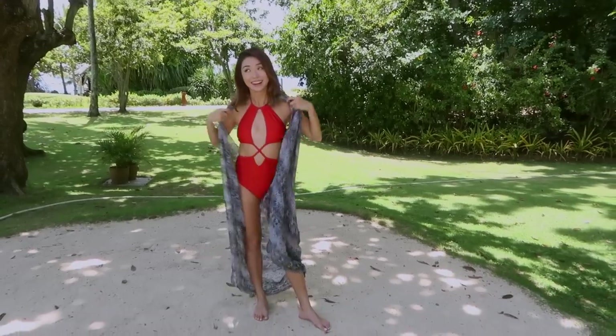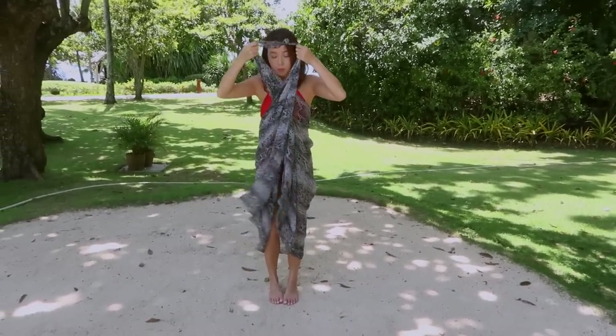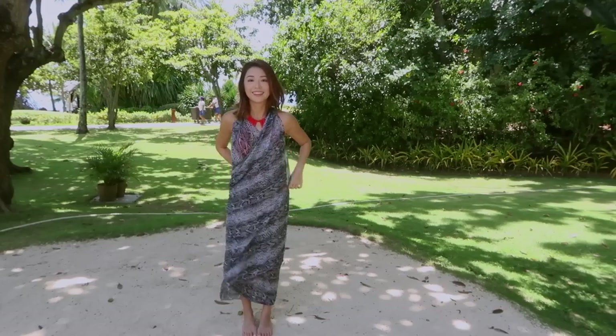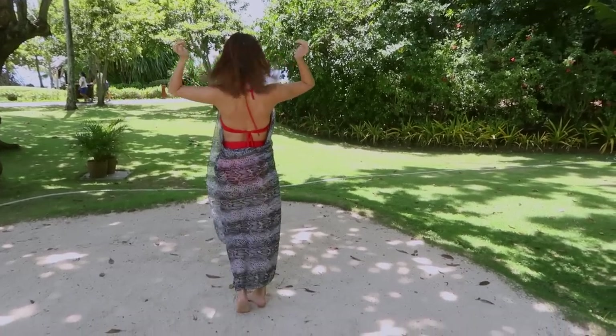Way number 2 is to take that same vest, pull it over your head and twist it to the right or to the left — it doesn't really matter. Adjust it so it covers your girls. And voila! You have yourself an instant backless cover-up.